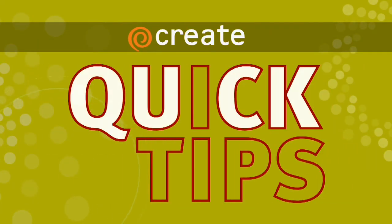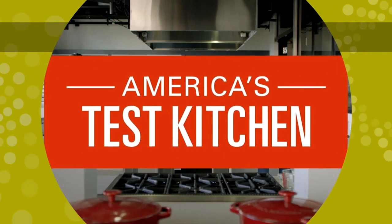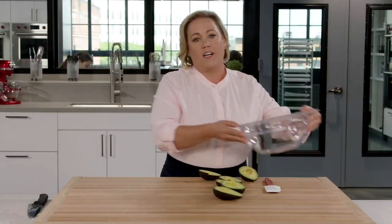Here's a Create Quick Tip from America's Test Kitchen. Now, the hardest part about making guacamole is, of course, dicing all that avocado up and scooping it out of the flesh. So here's an easier trick.